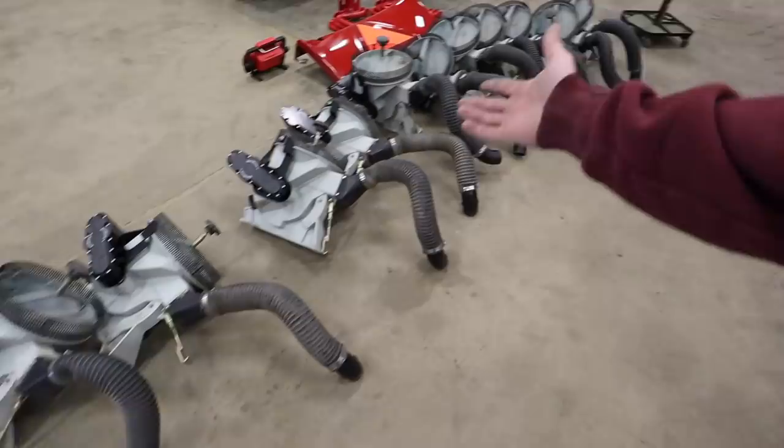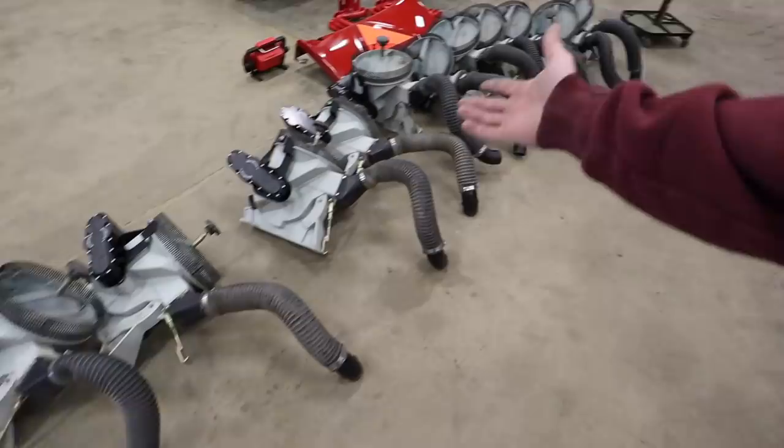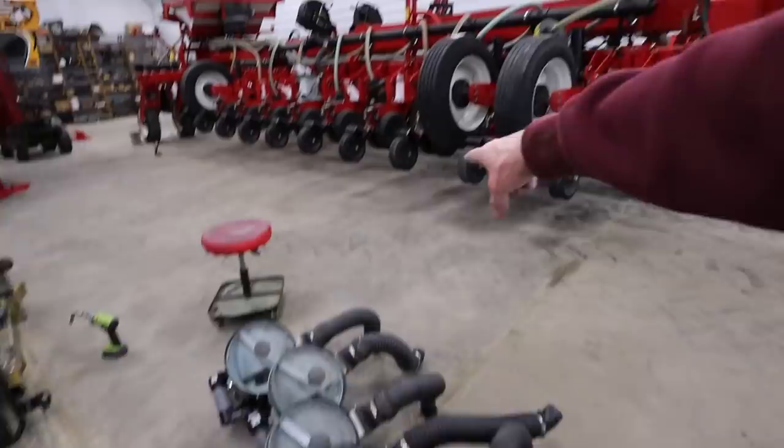This is what half the planter looks like — actually, this is only 11. Zach's got number 12 over there. All these bad boys are ready to go back on the planter, and we just got these ones left. As Daddy Cornstar would say, it doesn't take very long — it's just time consuming.